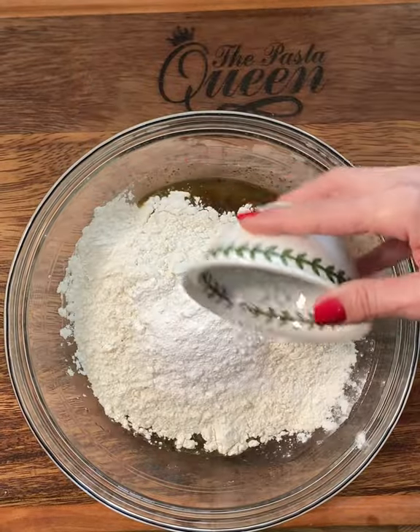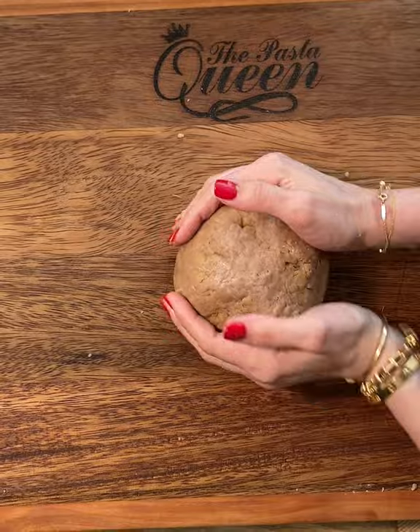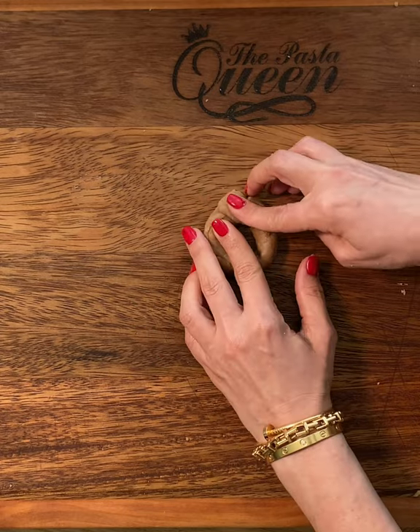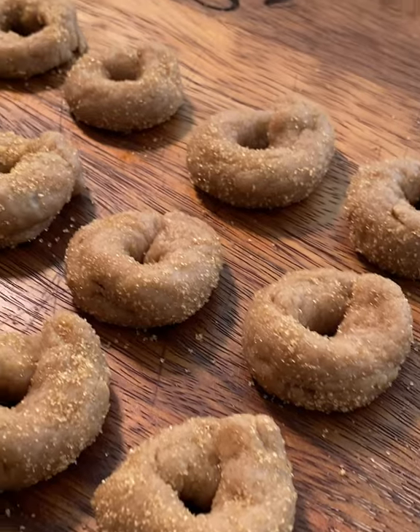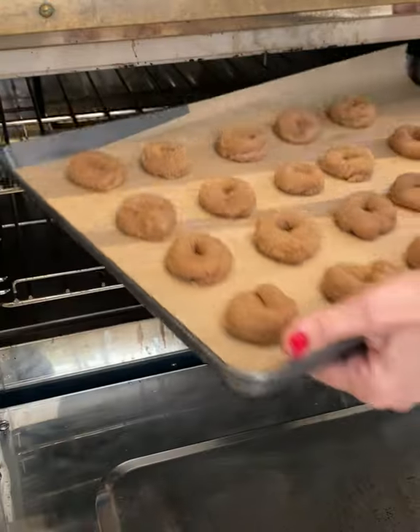Wine — lots of it — extra virgin olive oil because it's Italian, then sugar, flour, and baking soda. Now give these little poop emoji cookies to someone who is stressed and tell them they are just gorgeous.